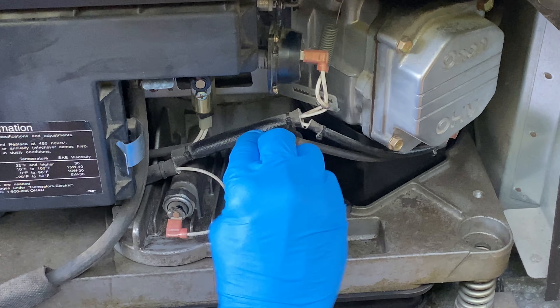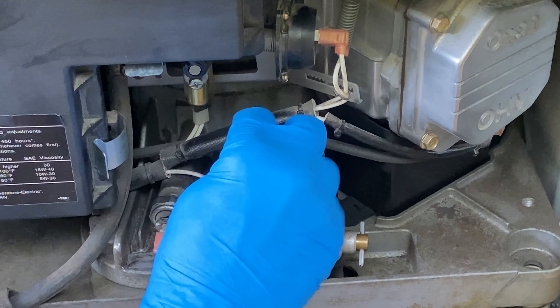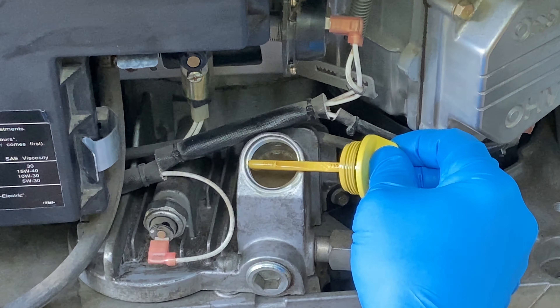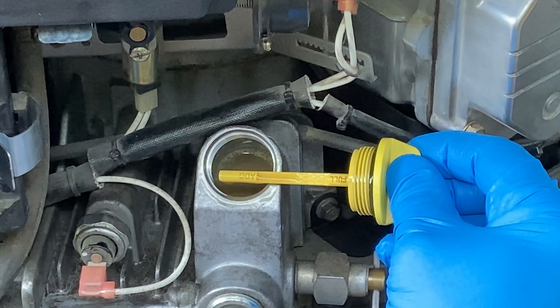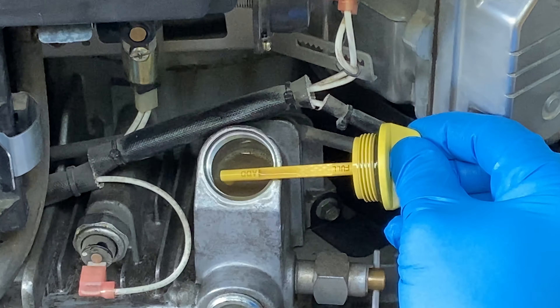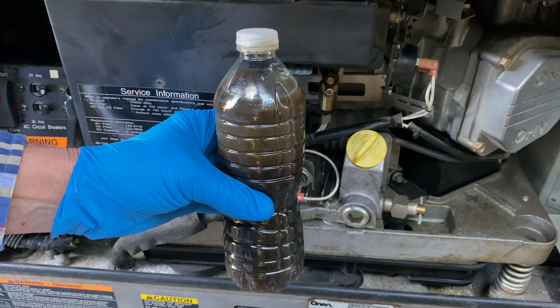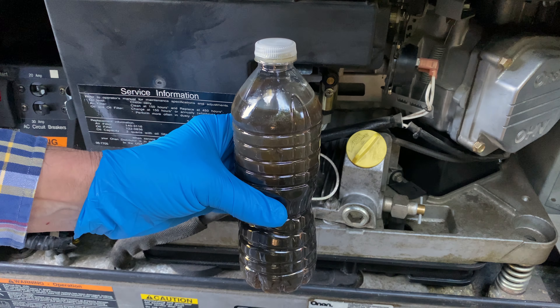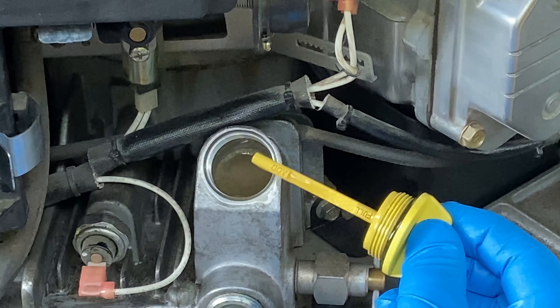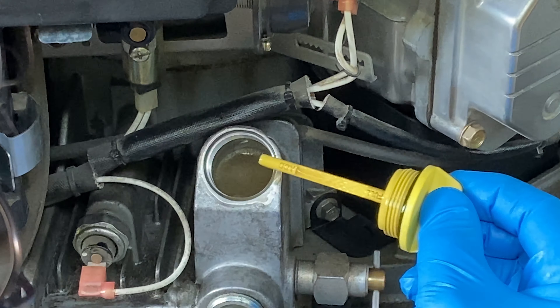I searched the internet on this issue and found a couple of videos describing a problem with an overfull oil tank. The thought is that this dipstick is improperly gauged for this tank. I've already taken out 16 ounces of oil and it still reads halfway between add and full. The comment was you need to take this clear down to the bottom add line. Let me take some more out.